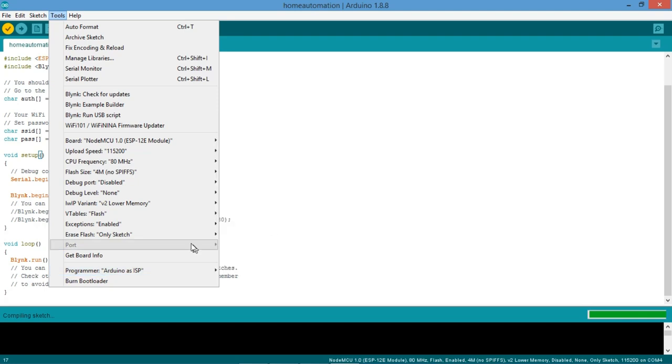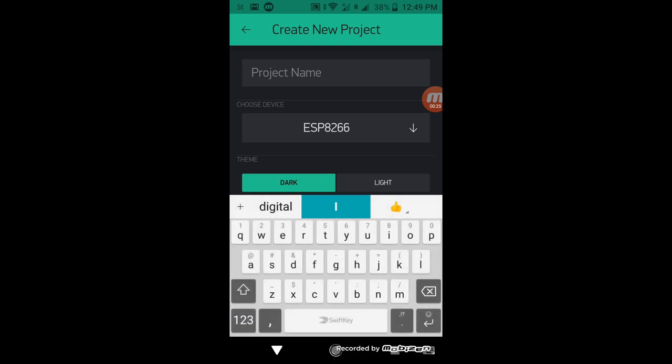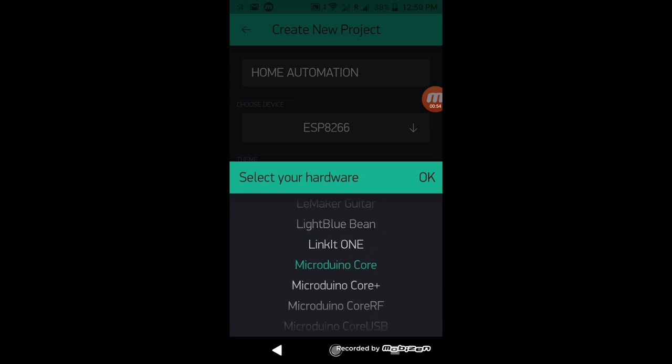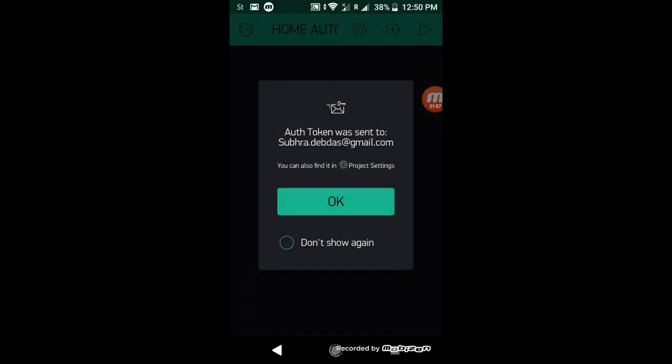Now let me show you how to set up the Blynk app. Write the project name — I'll call it 'Home Automation.' Then choose the device: select NodeMCU. The connection type is Wi-Fi. Click Create, and the authentication token will be sent to your email. Just check your mail for the token.